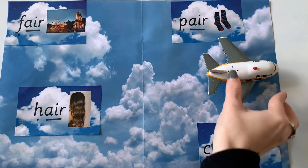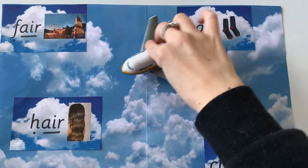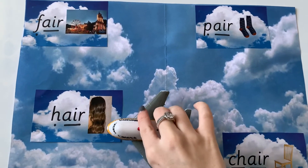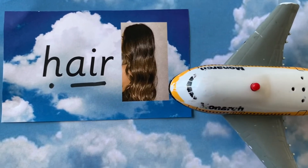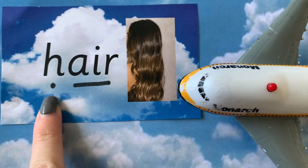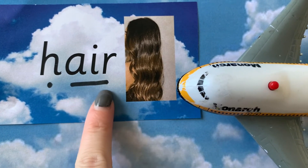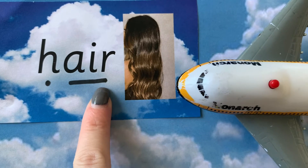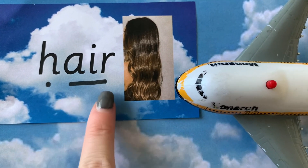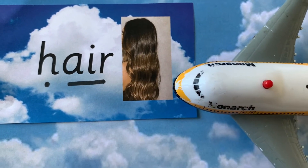Let's see what other word we've got to read. Let's have a go at reading this word. What sound is this? H. Well done. And what sound is this? Our new sound for today: air. Let's blend it together — h, air — hair! Well done, like the hair on your head. Brilliant.